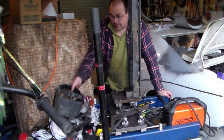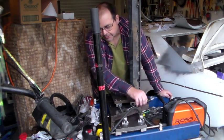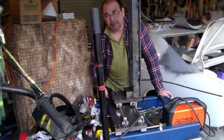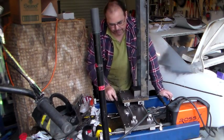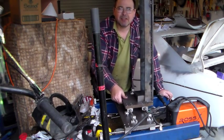Alright, so once again excuse the mess. We have made a little bit more progress now on our carriage system. We have the forward and backward sliding motion there. On the last update, we'd done the side to side.